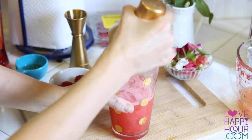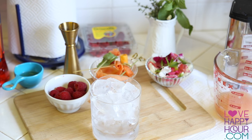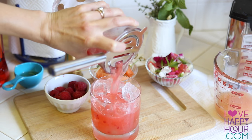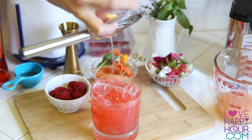Once it's ready, take off your cocktail shaker lid and go ahead and strain it over a glass of fresh ice. Here's a little tip: pre-fill your glass with some ice and keep it in the freezer right before you're ready to serve it, so it keeps the glass extra cold.